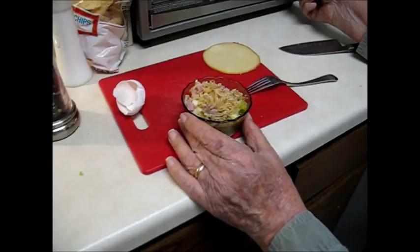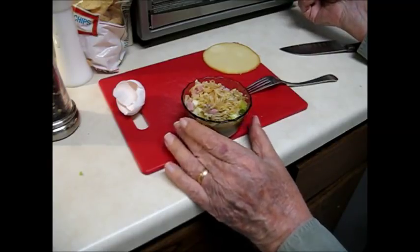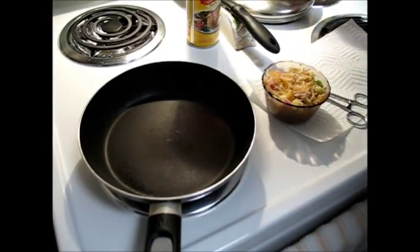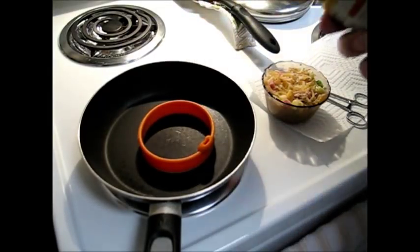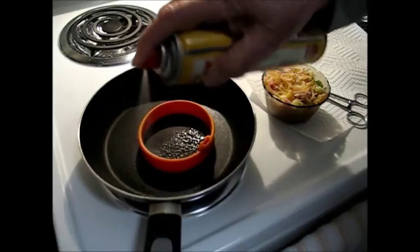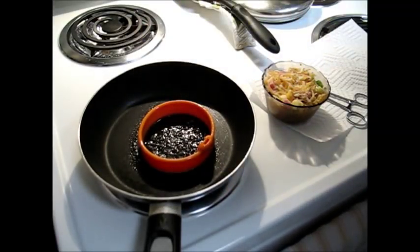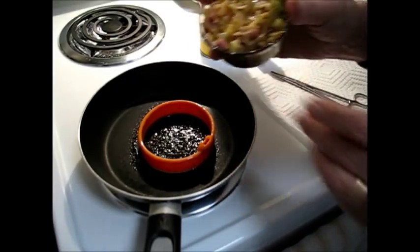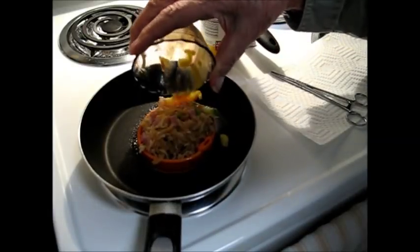I've got the bun in the toaster — turn it on. And now this mixture goes into the pan. Put the silicone ring in the skillet, spray it so it doesn't stick to either the skillet or the ring, and dump this in there. It should just exactly fill it.